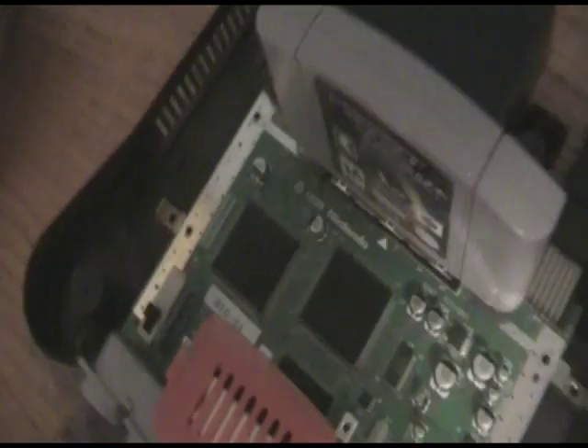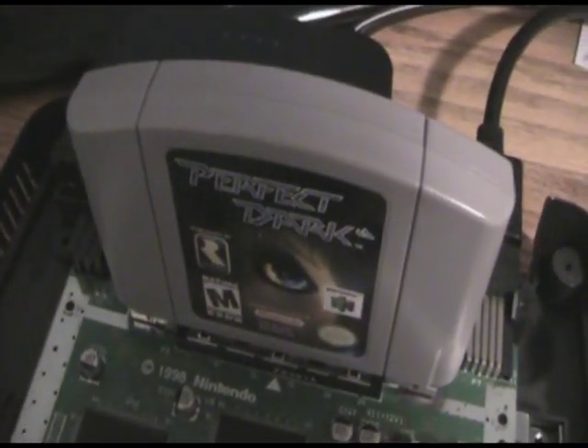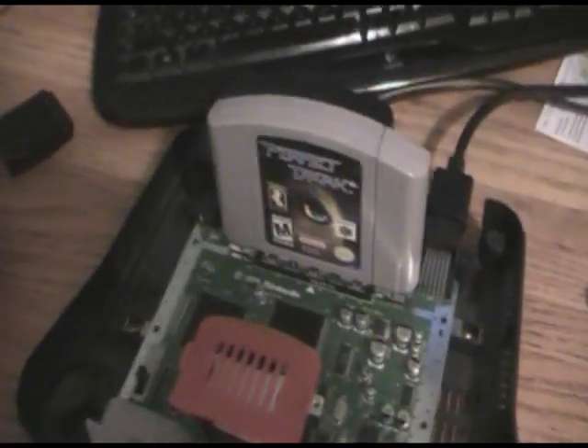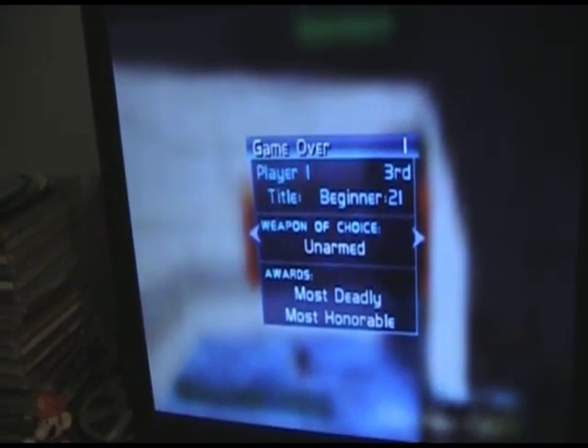I think you guys get the message. You can play a Nintendo 64 with absolutely no cooling whatsoever — just a bare motherboard — and play the most strenuous game on the entire system. I played a good 15 to 20 minutes of Perfect Dark on this Nintendo 64 with absolutely no cooling, in high-res mode, with motion blur and eight AI players running around. That is truly amazing.